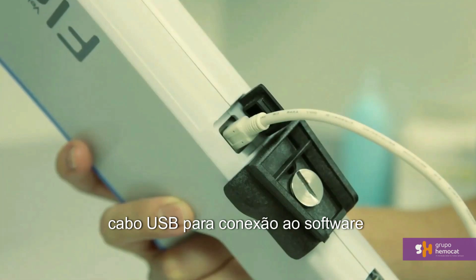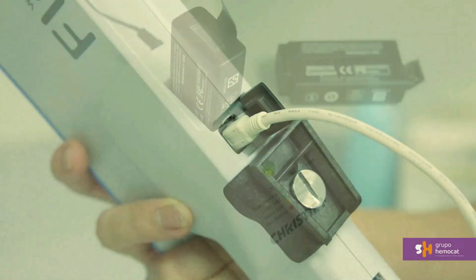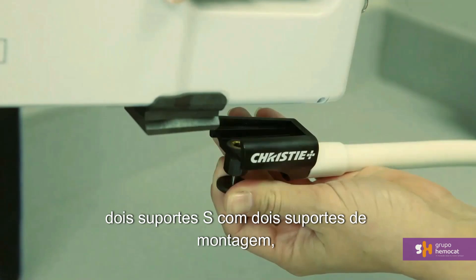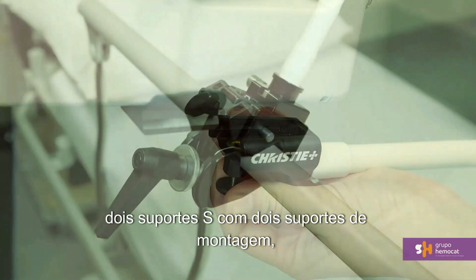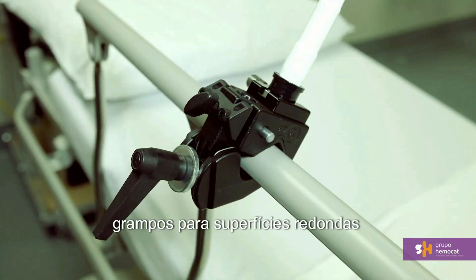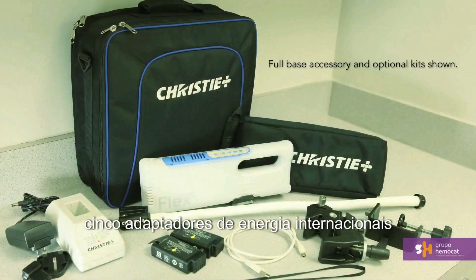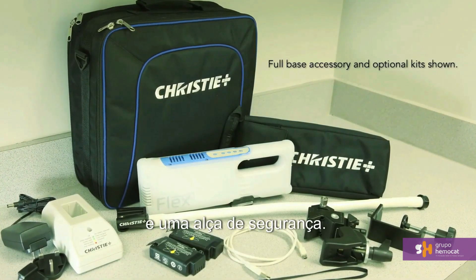The base accessory kit comes equipped with a nylon storage case, USB cable for connecting to the application software, two batteries, a battery charger, two S-mounts with two mounting brackets, the super clamp for round or square surfaces, the C-clamp for deeper or beveled edges, five international power adapters, and a wrist strap.